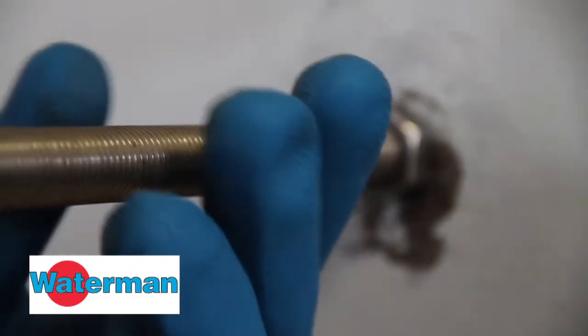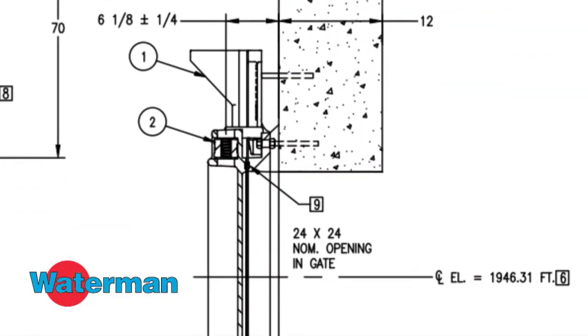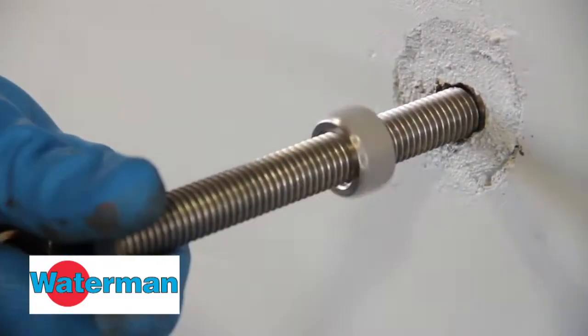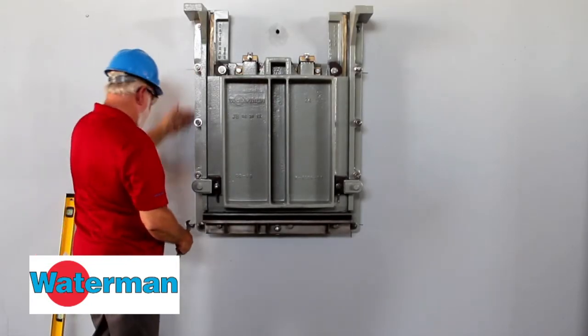Be sure the mounting studs protrude from the wall to the proper length as shown on the submittal drawing. Then spin a nut on each of the studs and run it up close to the wall. Then slide the gate onto the studs and put another nut onto the studs to hold the gate in place.